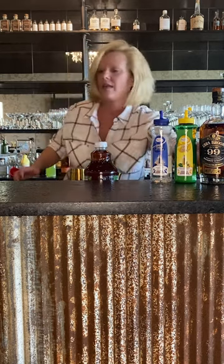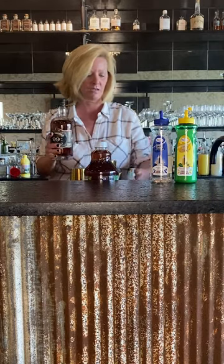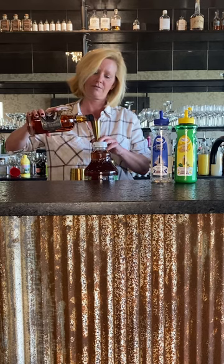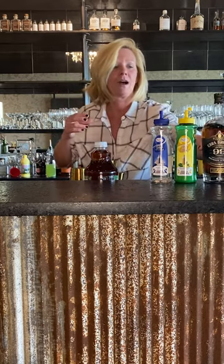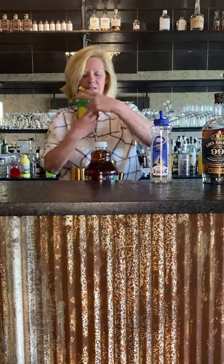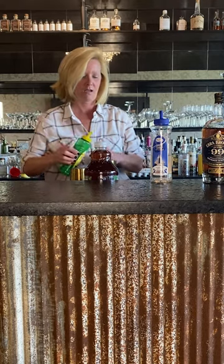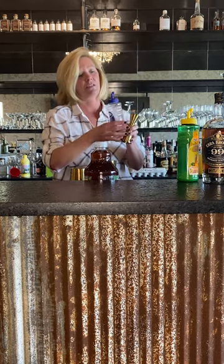That's good. Then we're going to do two ounces of the Ezra Brooks 99 proof — just about enough. Then we're going to do one ounce of the Master of Mixes Lemon, and half ounce of the Master of Mixes Simple.